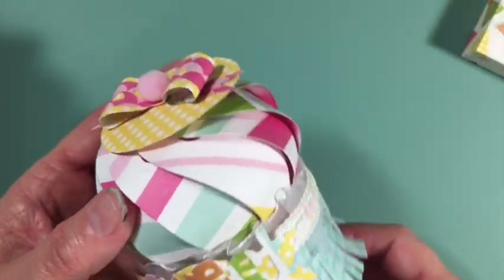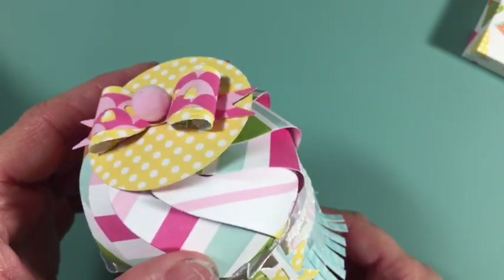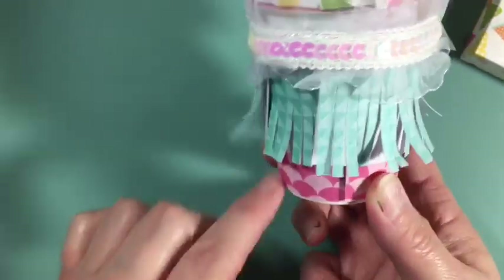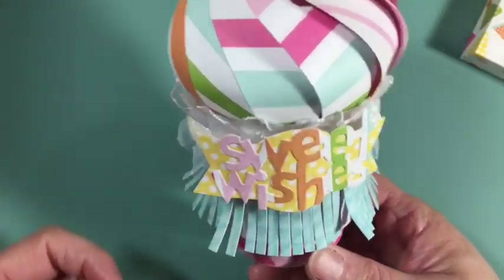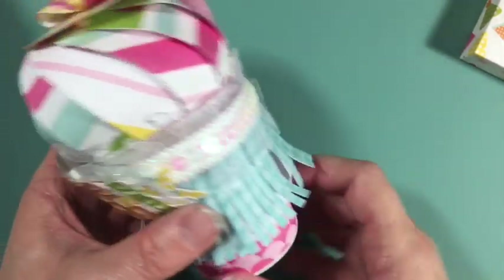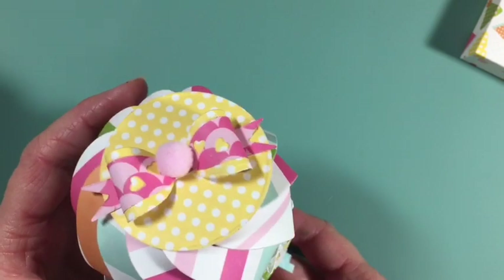I used a Happy Birthday paper pad that I got from Tuesday Morning — I don't remember the name of it. I used the same word die 'sweet wishes,' and the trim. I really love the little fringe on the bottom just to add something extra to the cone, and then there is the ice cream.